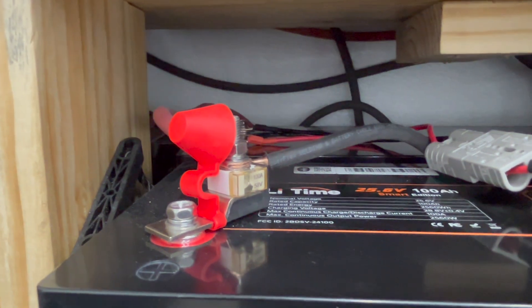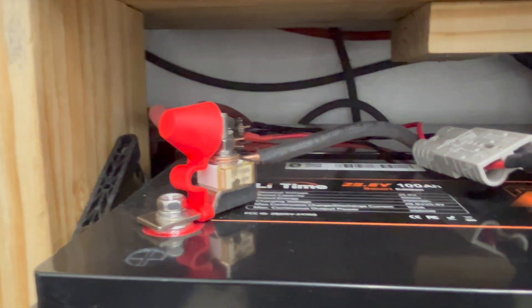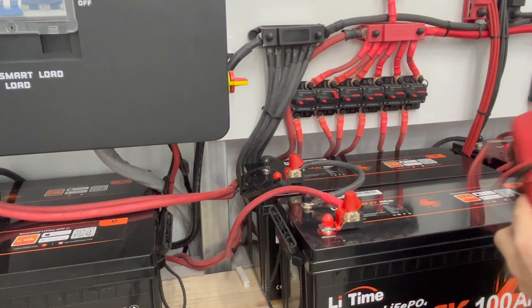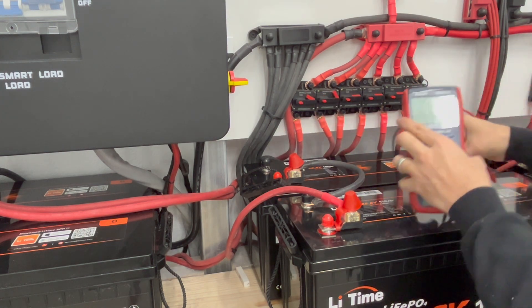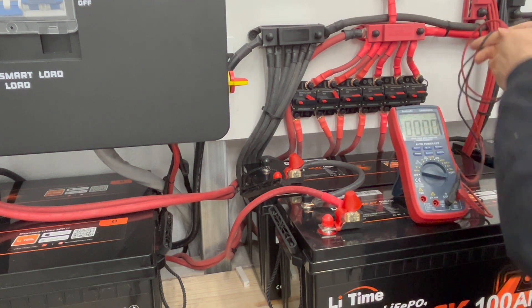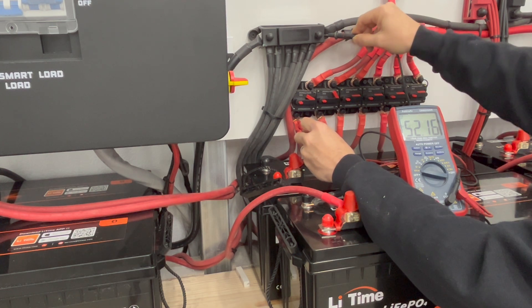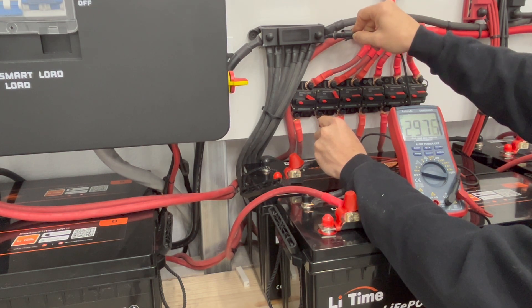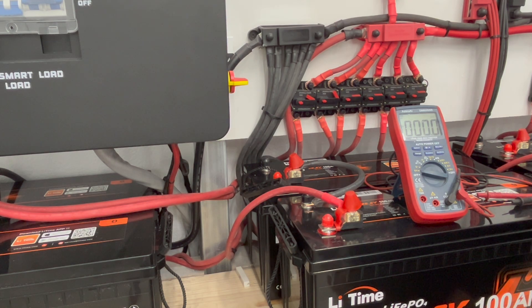Let me power it off, connect it back up, and see if there's any difference. If there's no difference, looks like I probably need to have the battery replaced. Now the moment of truth — let me turn off this first breaker again to show you the reference reading, which should be around 52.16 thereabouts. Now checking the second one — 29.75 volts. That second battery never turned back on, so that's unfortunate.